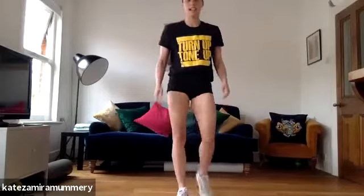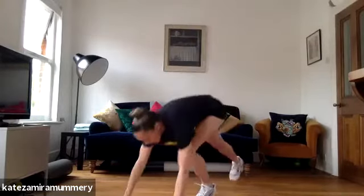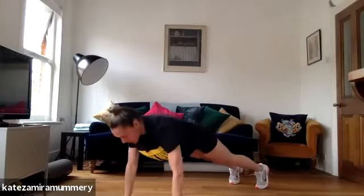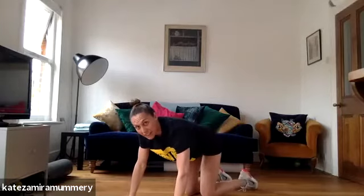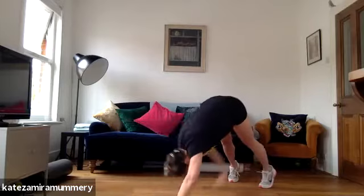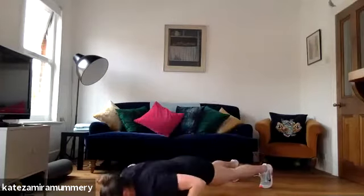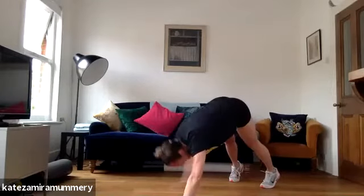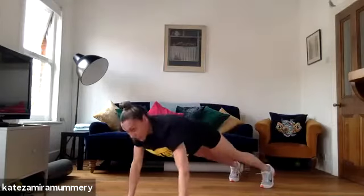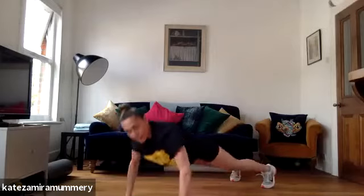You're doing amazing guys, keep it going. What we're going to do — press up into toe tap. Are you ready? Get down, and let's go. Press up, toe tap, press up, toe tap, keep it going. Keep breathing.